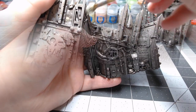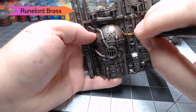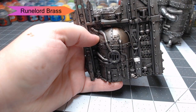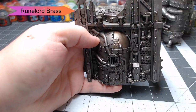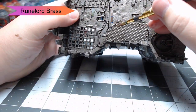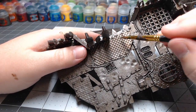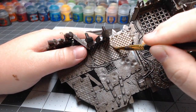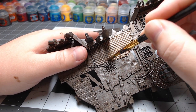With our base color established, we're going to start picking out other colors of metal. We're going to start with Runelord Brass — just picking out random panels that we think should be a different color. I've chosen to paint all of the panels that have a sort of square texturing on them with the Runelord Brass. There are a couple of panels throughout the model, so keep your eyes peeled for them as you're painting your own model.